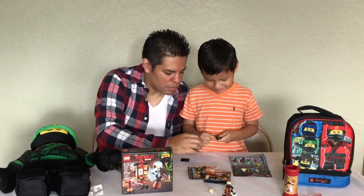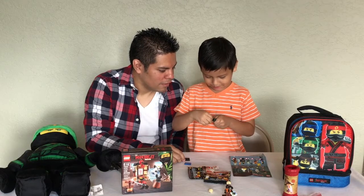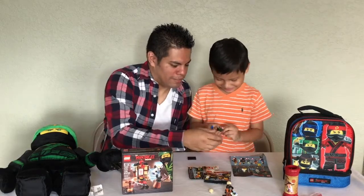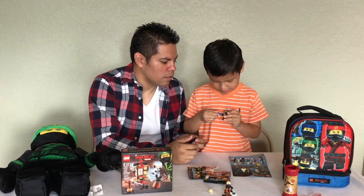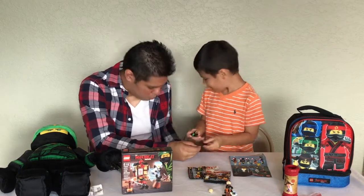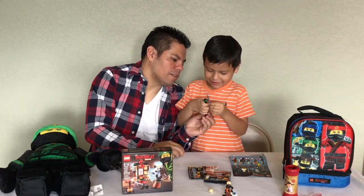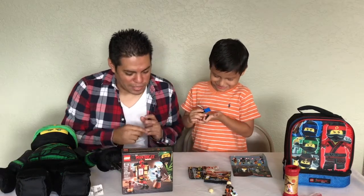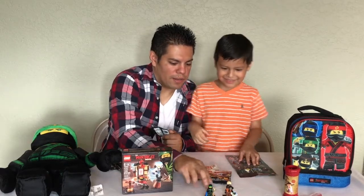A sword! Put the map in his hand. Let's put him on here — that might be easier. Now we've got little Lloyd and his dad. Remember in the movie yesterday when he was dressed like a dad going to work? Pretty neat. Now you've got Lloyd and his dad.